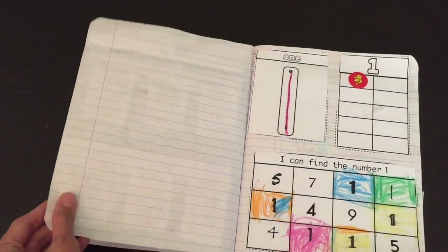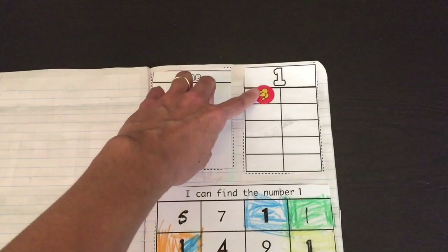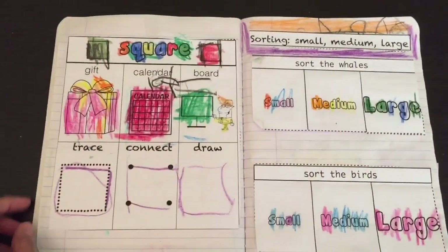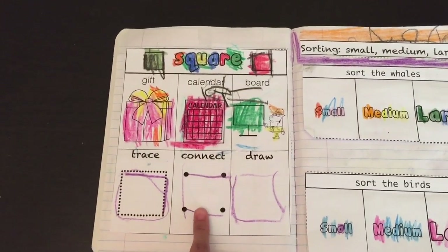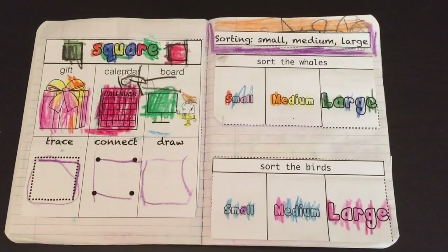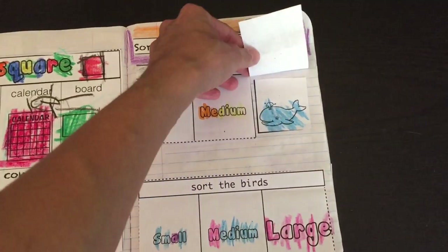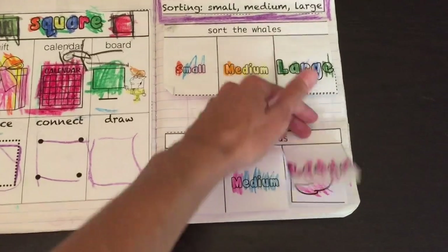On the next week we do another number, for example number one. Trace the one, place one sticker for the one, and find the one by coloring it in. Moving on to the shape of the week — here are different items that look like a square. Trace the square, connect the square, draw the square if possible. The basic skills concept of the week covers small, medium, and large. The child would cut and paste pictures of different sizes into the correct spots.